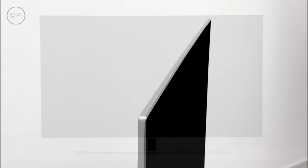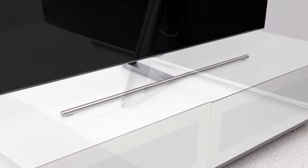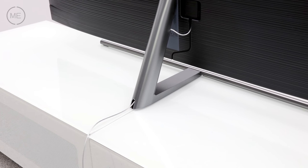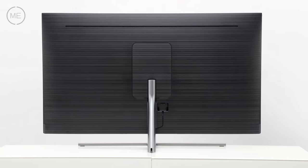Design-wise, it's slim and elegant with a touch of class. The tiny bezel has a quality silver metal frame which matches the minimalist stand, which has a cable-hiding design helped by the OneConnect box with its tiny wire. The back is in black.